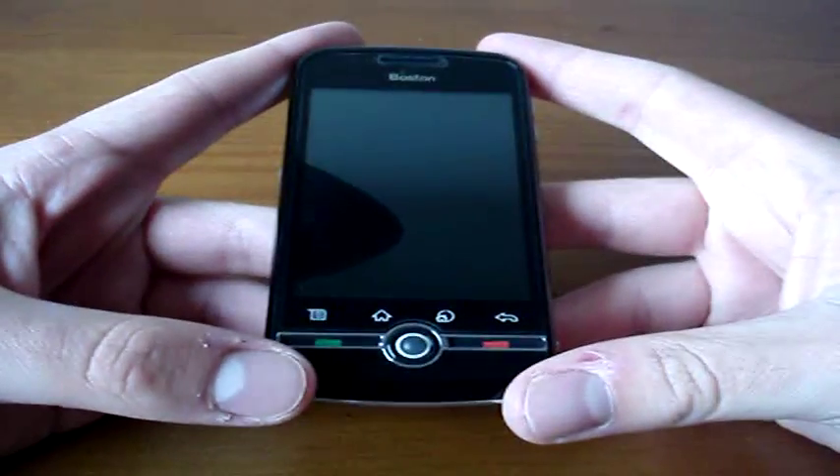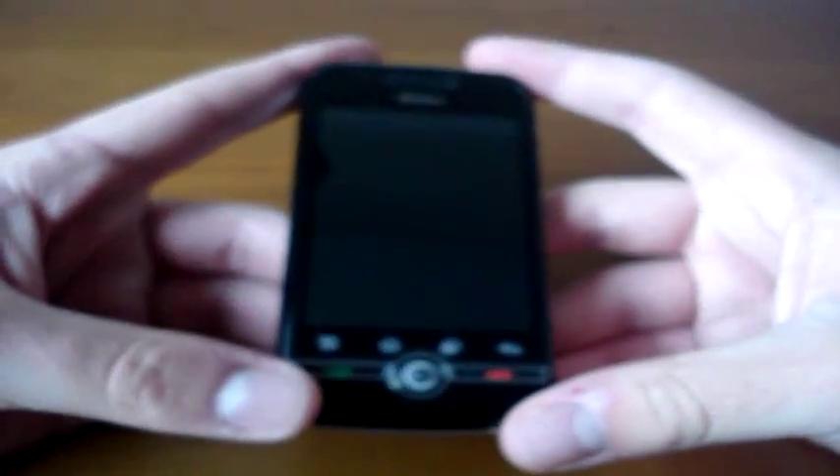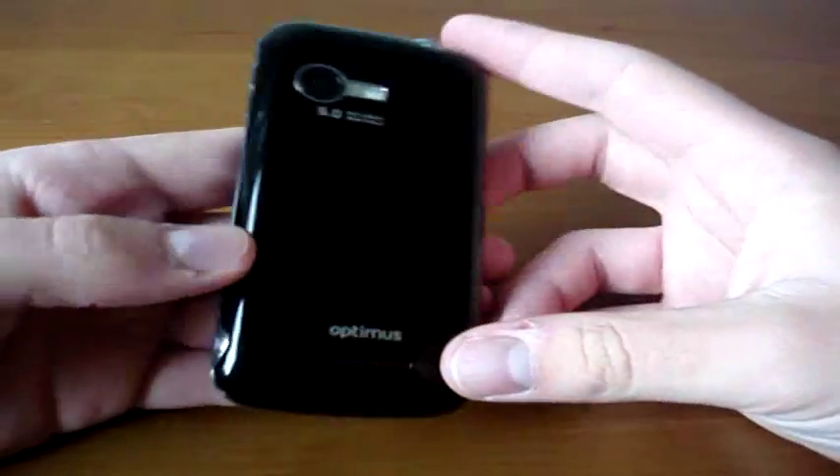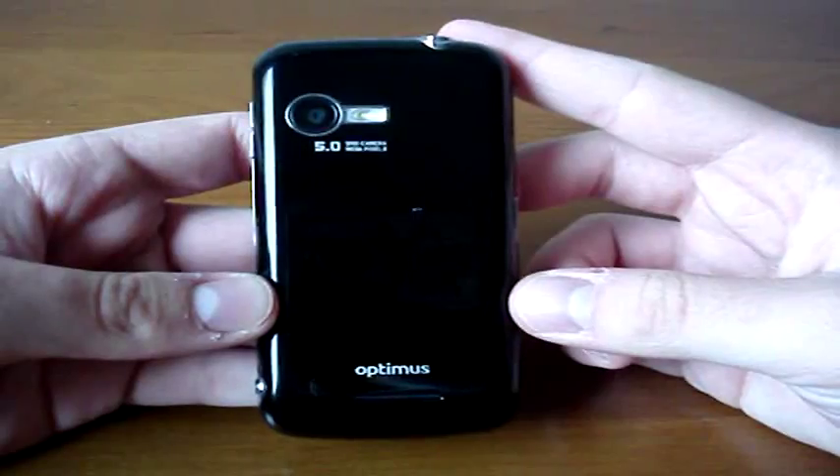Hi guys! We're here today to take a look at the Optimus Boston, or Orange Boston, whatever you want to call it — an Android device, a low-cost device for Orange and Optimus.